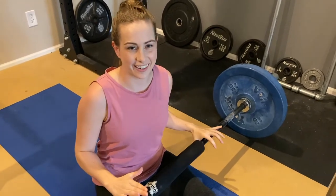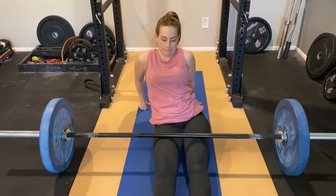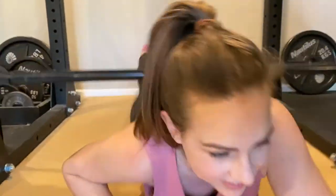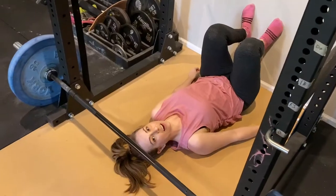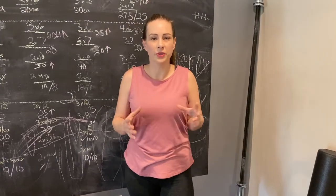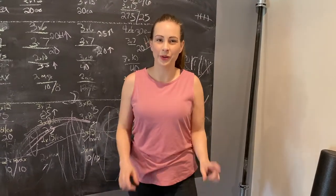Doing hip thrusts are a great way to work your booty. The hardest part is figuring out how to get under the bar. We've gotten a little bit creative with our ideas for you to try — you can try the awkward shimmy, the ring slide, the army crawl, or the kickoff. Doing hip thrusts for the first time can feel a little awkward, but they're a great exercise for your glutes as well as your legs, core, and back. But they're not as awkward as some of these outtakes.